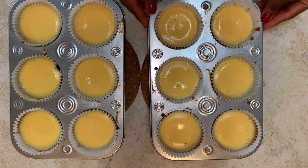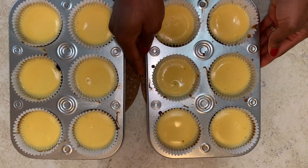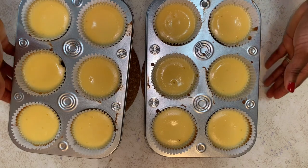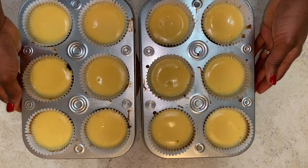When they are properly done, it will jiggle in the middle when you shake it. Let this cool and refrigerate for about an hour or two.